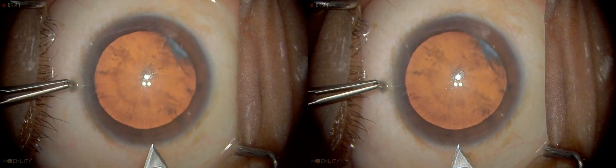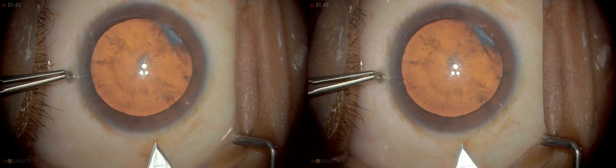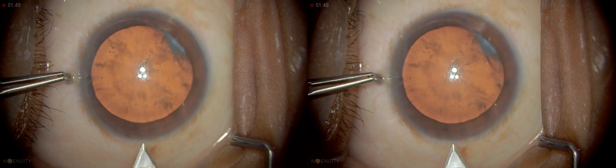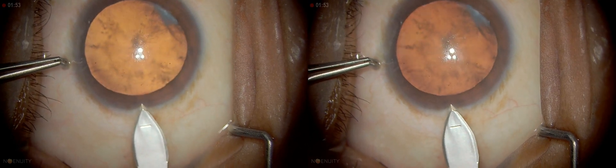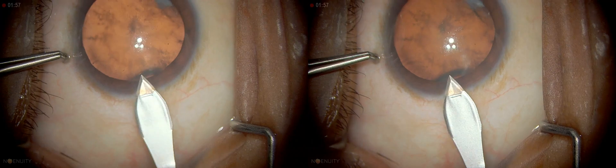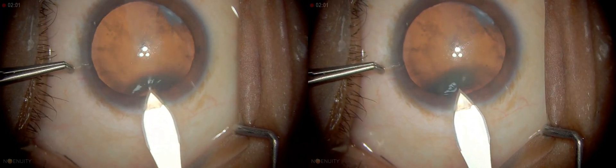When you do go in, keep the blade not tilted but almost horizontal and press down a little bit before initiation. Gently push the blade through until you come up to the mark. Once you reach that mark, depress it down a little bit and then smoothly enter.